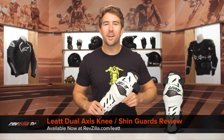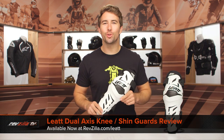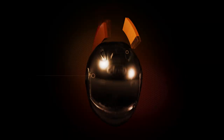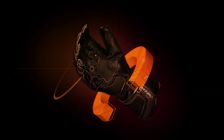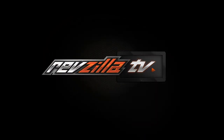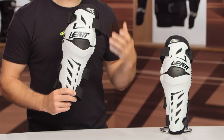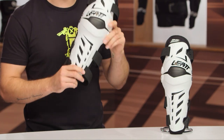Hey, I'm Brandon with RevZilla. We're here taking a closer look at the Liat Dual Axis Knee Guards available at RevZilla.com. The Dual Axis Knee Guards are actually one of our favorites among the office and a lot of riders that I talk to. For dual sport riders or those looking to get into the trails who are looking for some knee and shin guards, these are a really, really great option.